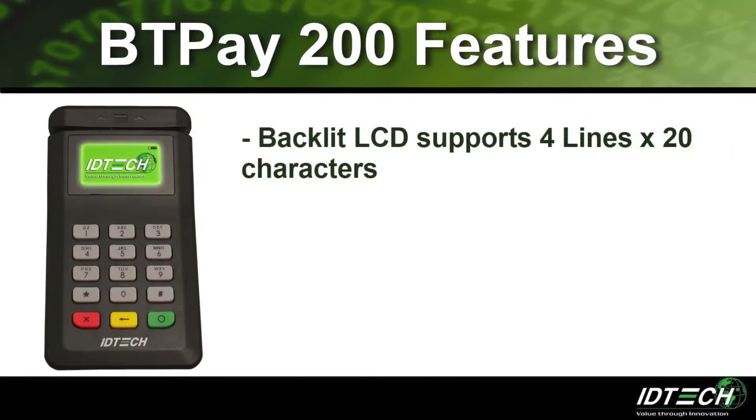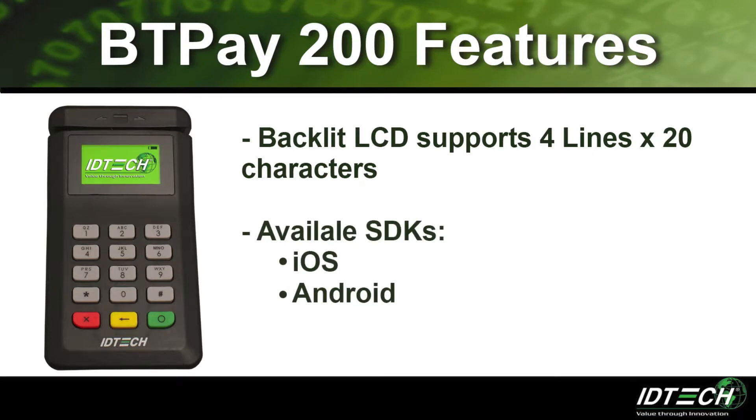The backlit LCD supports 4 lines by 20 characters. There are two SDKs available: one for iOS devices and one for Android devices.